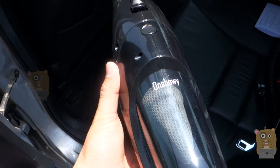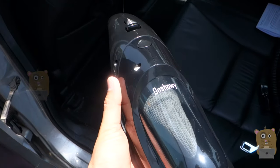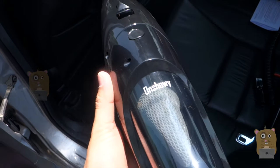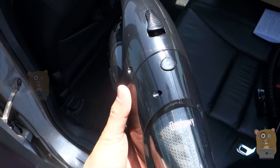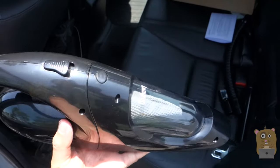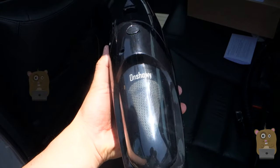Unfortunately, this did not come with an AC adapter and also did not come with a carrying pouch or bag. But besides that, it's a decent car vacuum cleaner and I would recommend it. Thanks for watching this review of the car vacuum cleaner by On Snowing. If you have any questions, comments, or suggestions, feel free to contact me. Thanks for watching Uncle Hamster. Bye.